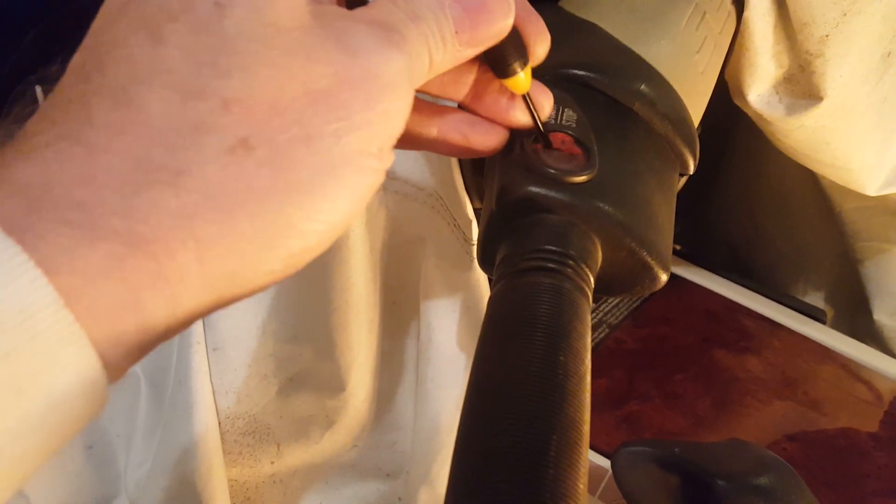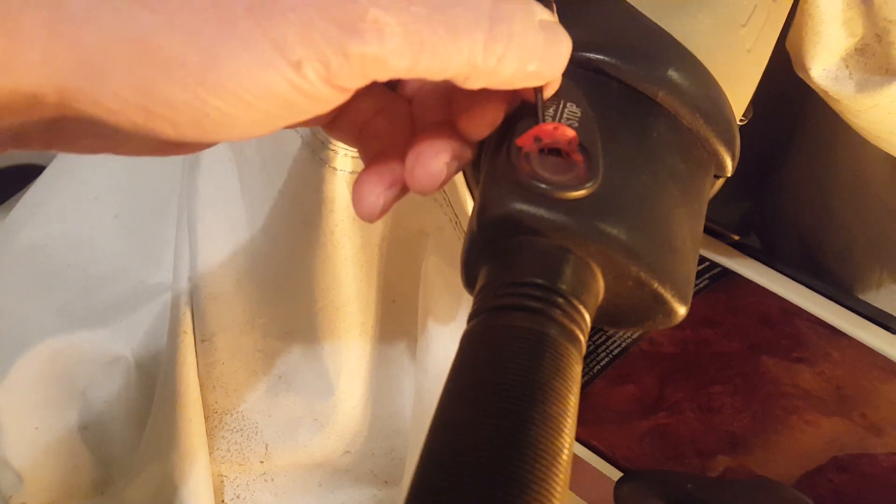Take a small screwdriver and just start prying it out until you get it all the way out. Get it loose and pull it out — it comes out in one piece.